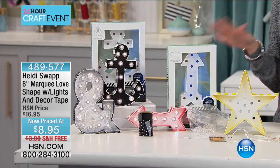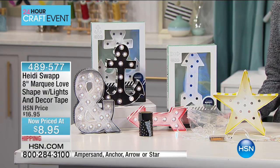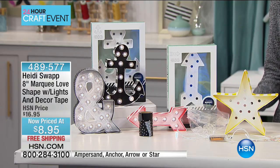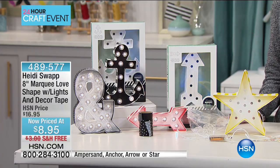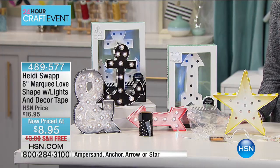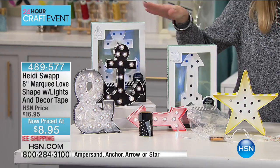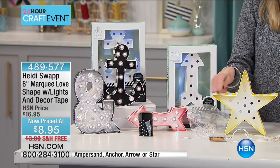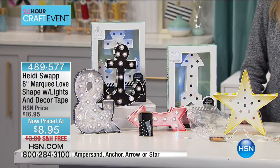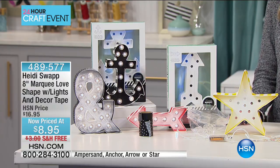This is what I showed you earlier — you have to pick this up. There's not a lot I say 'you should get this' about, but it's $8.95 and that's why you should definitely buy it. Heidi Swap has come up with an 8-inch marquee love shape with lights and decor tape — free shipping and handling. You have your choice: the ampersand sign, the anchor, the arrow, or the star. It includes the lights and tape. Our phone lines are already lighting up like crazy.